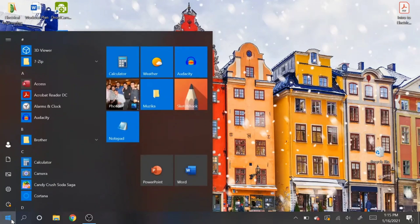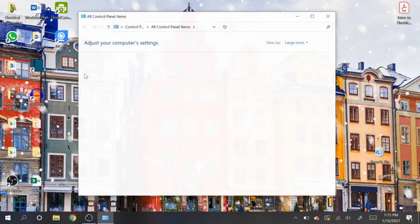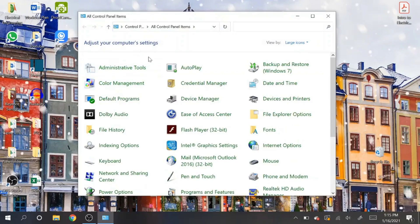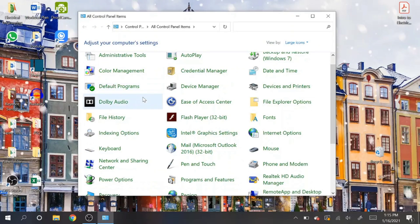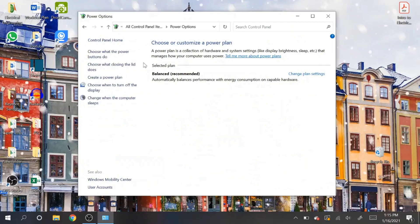From the home screen, go to the Start menu in the bottom left corner. Click on it, then type in 'Control Panel.' Open up the first result, and from there find the item that says 'Power Options' — you'll see it with a battery and plug icon. Click on that.